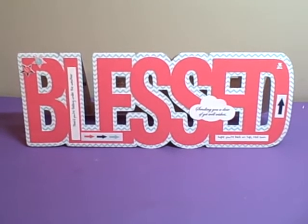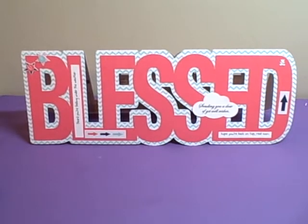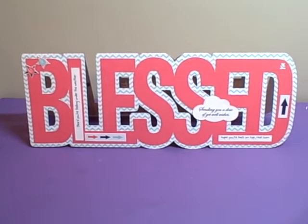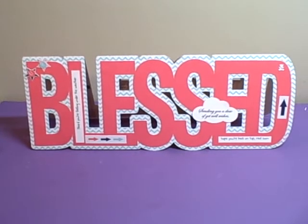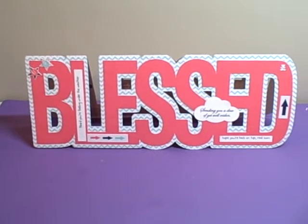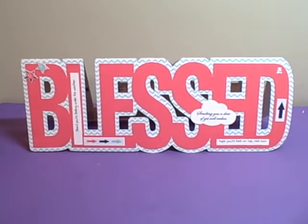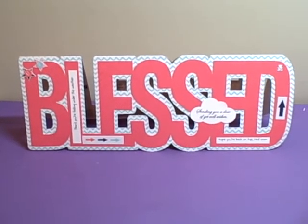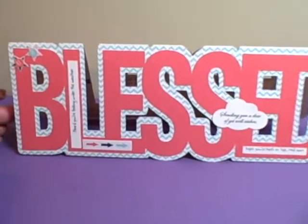This card is pretty large — it is 11 inches long by four and a half inches tall. The file was sized and I'll have to make a special envelope for it. I wanted him to have something that represented that he is truly blessed.